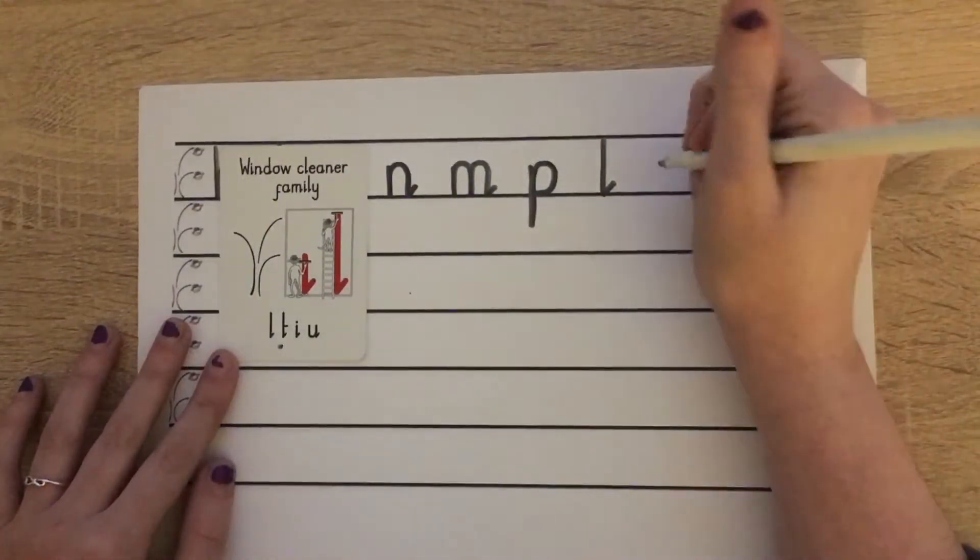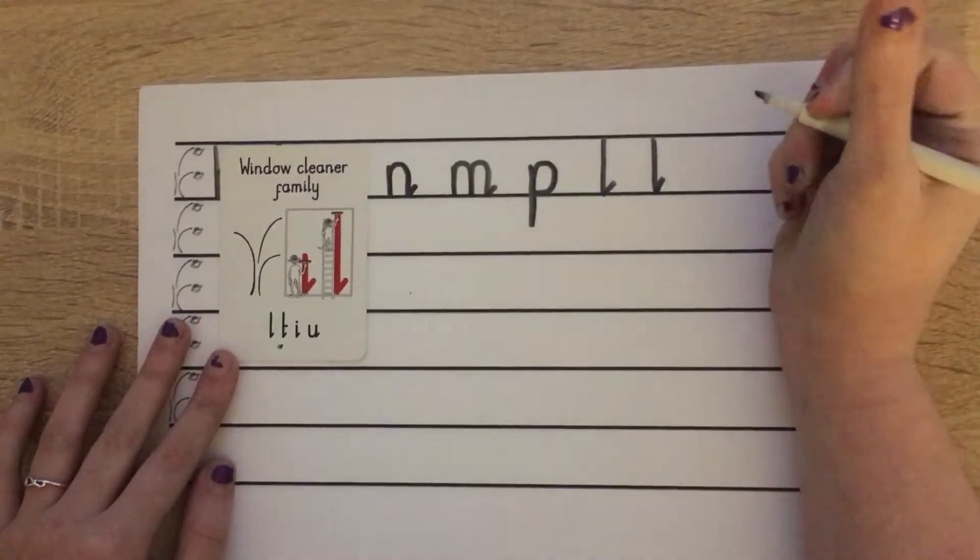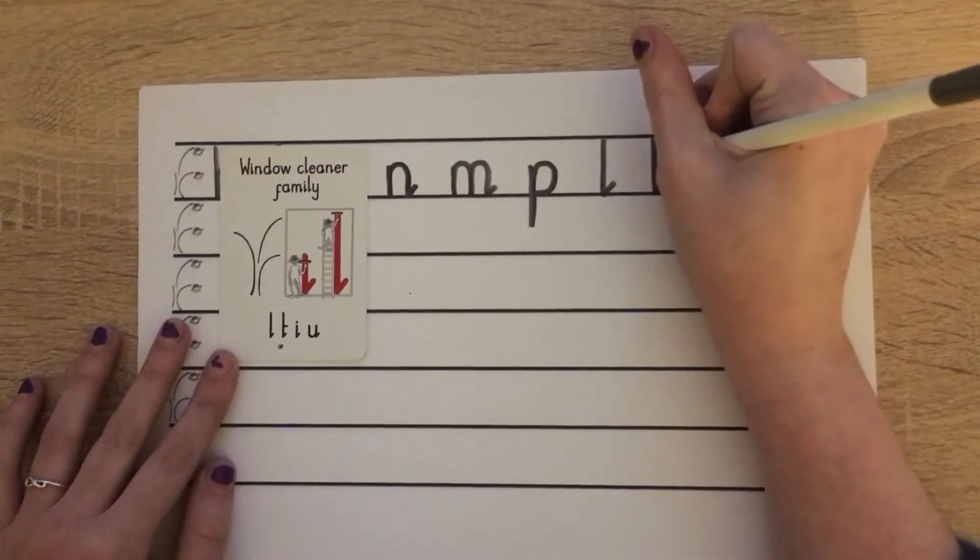The next letter is T. For that one we're going down, bump, flick the water off, push a line across.